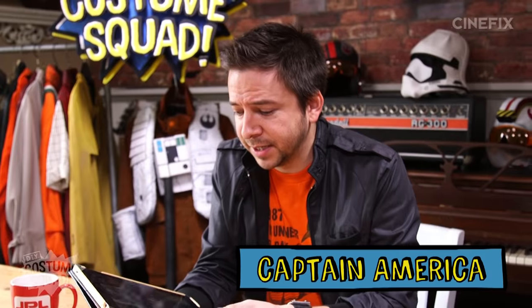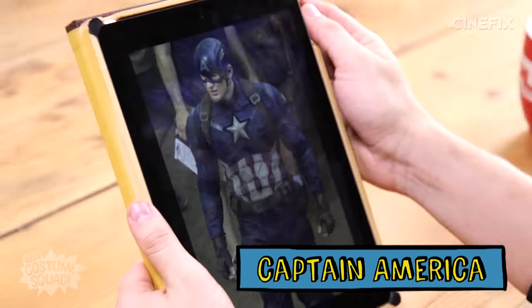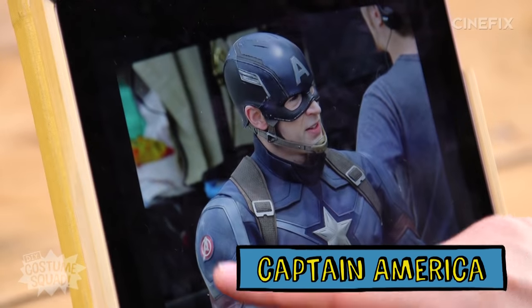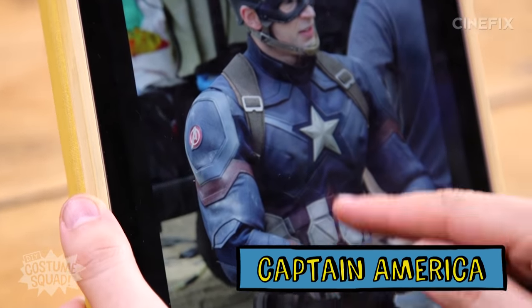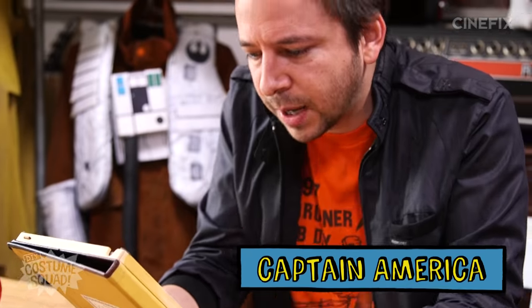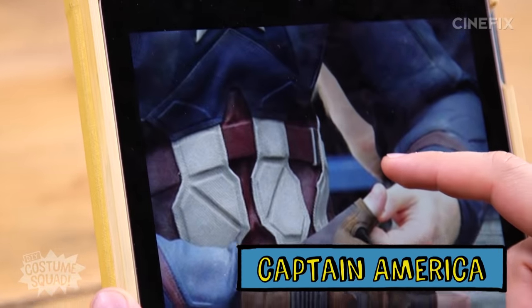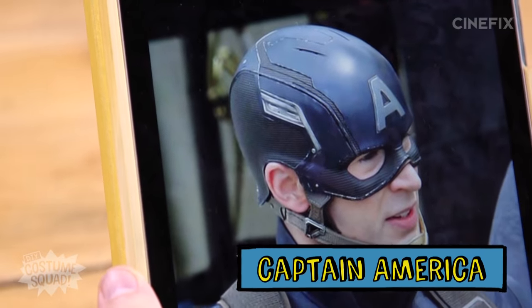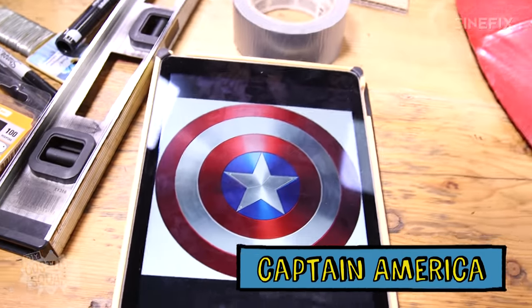Captain America, specifically from Civil War. It's a pretty straightforward costume when you really look at it, but I want to fancy it up using some foam with some of these little panels and things. I'm going to just paint a shirt and some pants blue. And then there's some straps, the belt, gloves, and then the helmet, of course. That's probably the trickiest part, really — the helmet. And then there's the shield too, but we'll get to that in a little bit. So I'm going to start with just kind of the base of the outfit that's going to be blue.